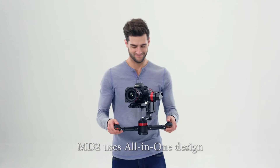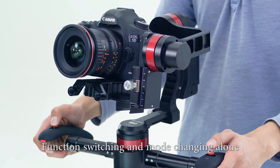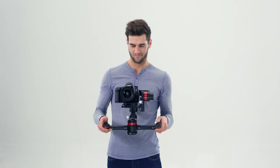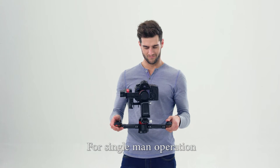MD2 uses an all-in-one design. The user can accomplish shooting, function switching, and mode changing alone. It really makes high shooting quality possible for single man operation.